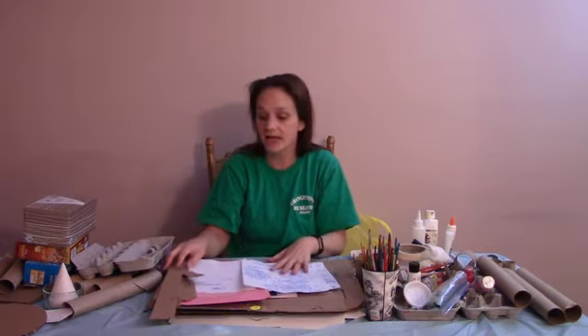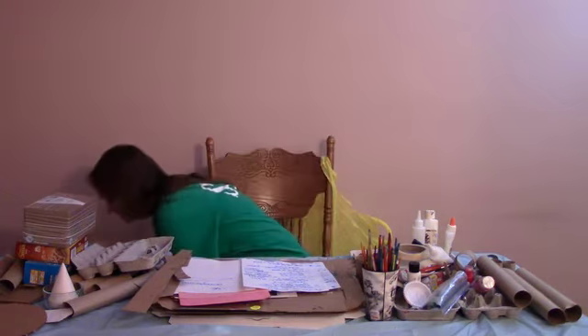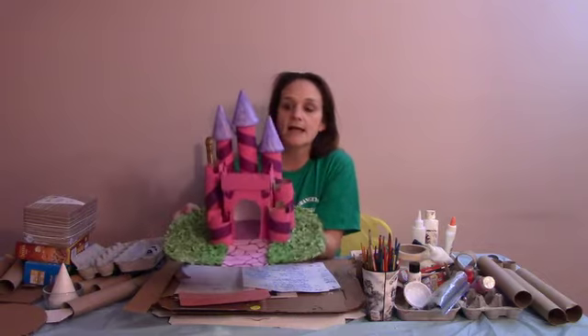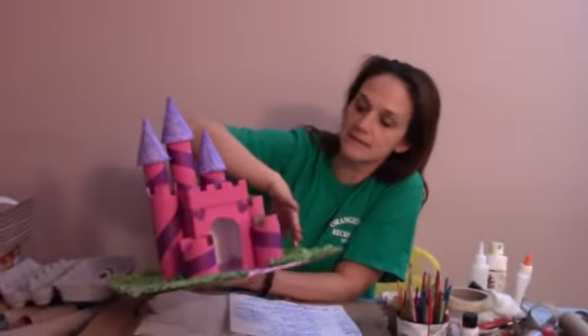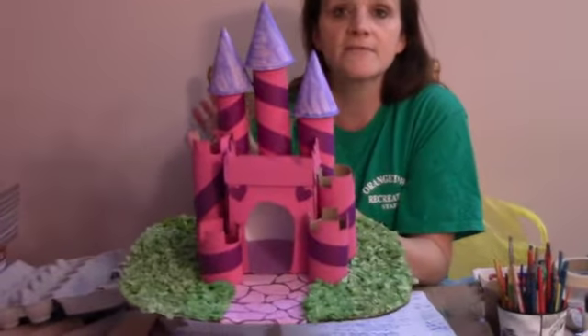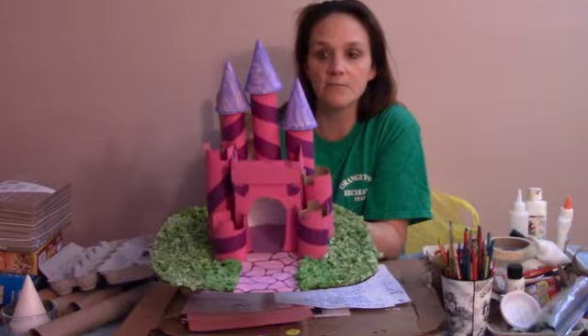The first thing I'm going to say about this project is please use your imagination — it's a lot of fun for the kids. Let me show you what it looks like. This is the one I made. I used a Kleenex box up here and I used about five paper towel tubes, just cut to the length I wanted them.